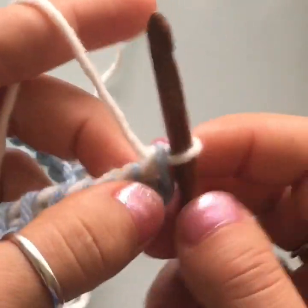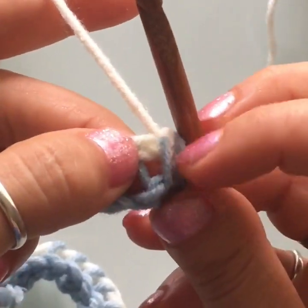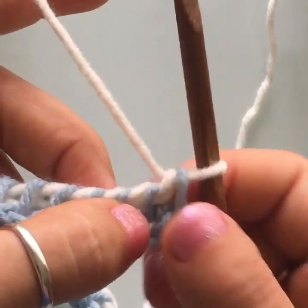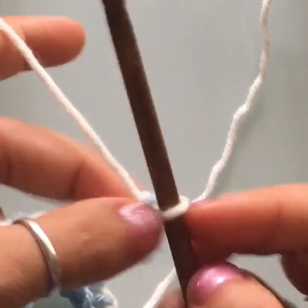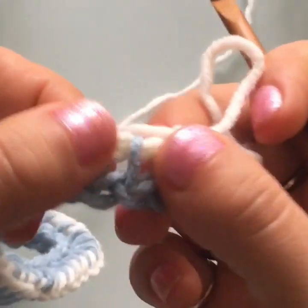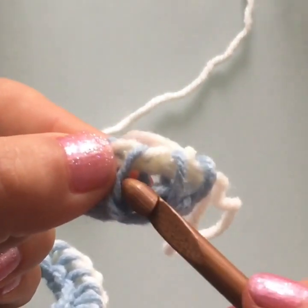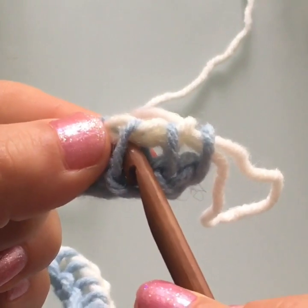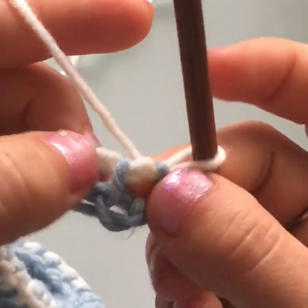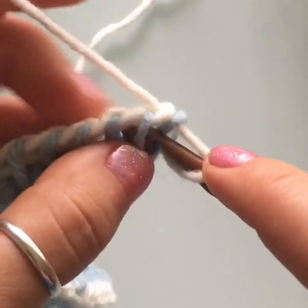Now we're going to make the knit stitch. To create this look, we start by working into the second vertical stitch of the row — always skip the first stitch unless you need to increase. We just need to work a nice long rectangle to create the body of the shorts. If you look at the work from the side, you'll see each vertical stitch is made up of two loops — a front loop and a back loop — and you insert your hook in between them.